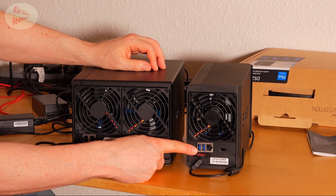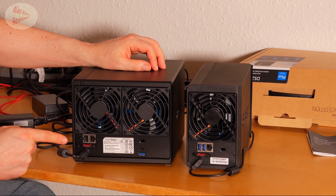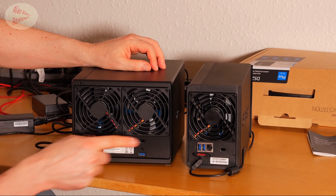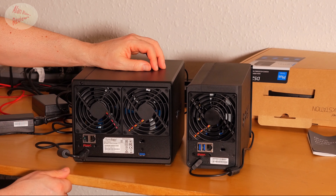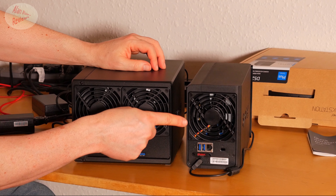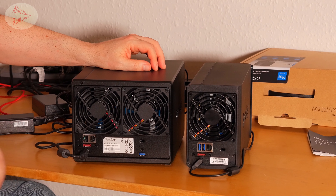On the back, you've got two USB 3 ports, a single USB port, an eSATA port, and a Kensington Lock on both units. So you've got one extra USB port on the 218 Plus, but you've got an extra LAN port on the 918.